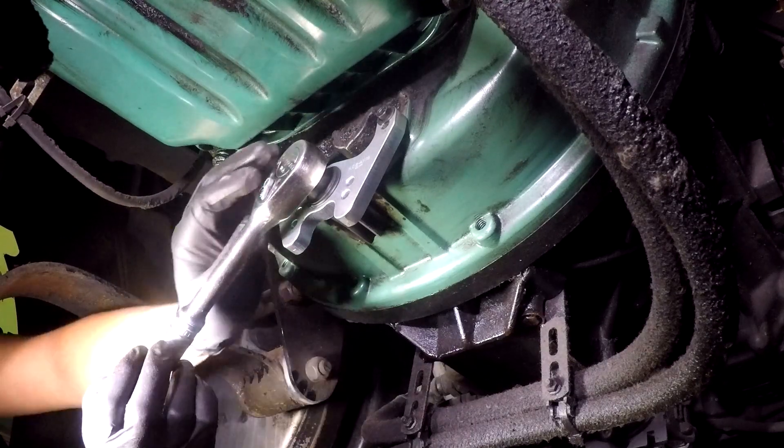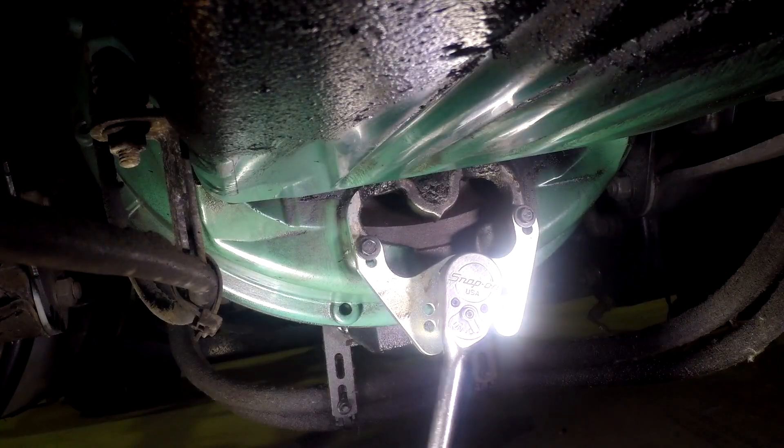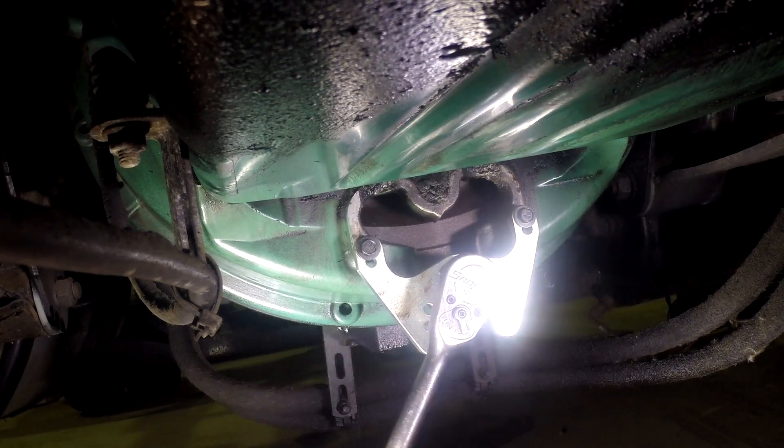This will allow you to do numerous engine repairs such as set to top dead center, valve stem seal replacement, injector replacement, and timing adjustments.